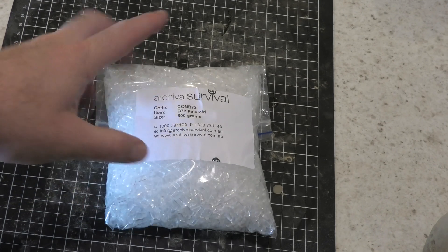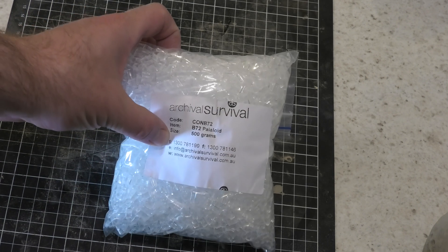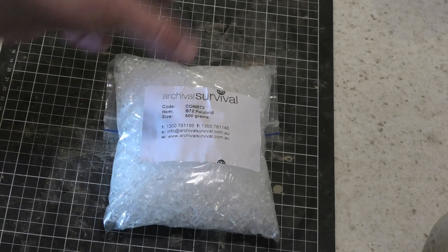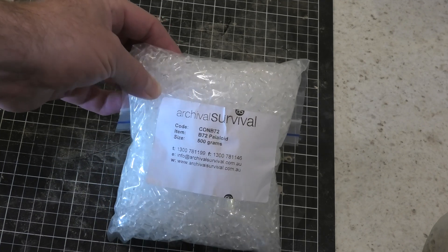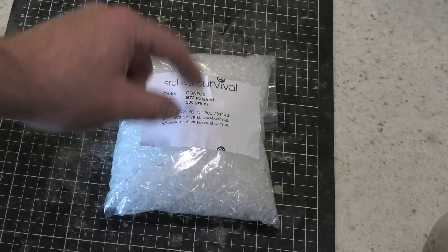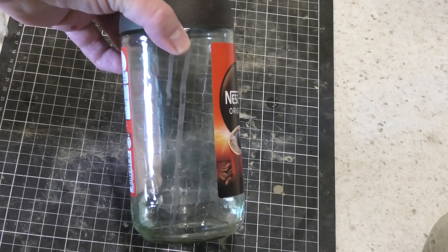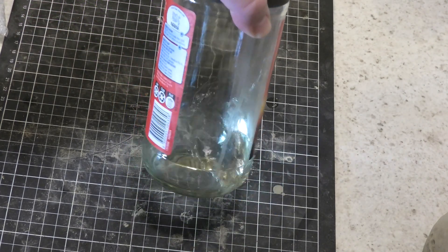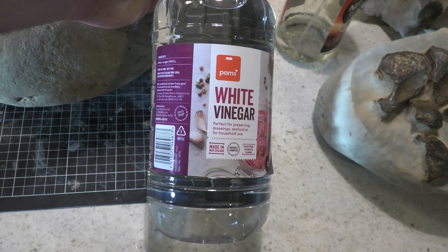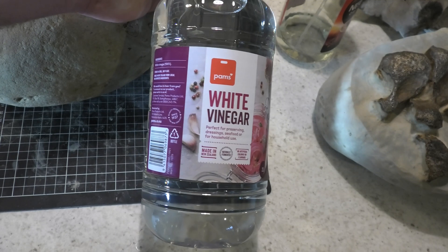You also can't acid prep without B72 or some other form of consolidant. This is some consolidant that Stuart sent me — thanks again Stuart — this is from archivalsurvival.com.au. I'm not affiliated with them, but at the moment we can't get it in New Zealand so this is from Australia. This is B72 paraloid, comes in these little beads that you put in acetone and then paint onto your fossil. I use white vinegar to prep the fossils, and the store-bought vinegar comes in at about 5% acid, which is a great dilution to start with.